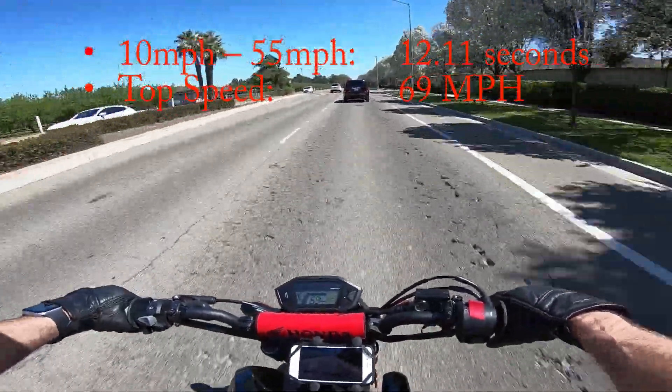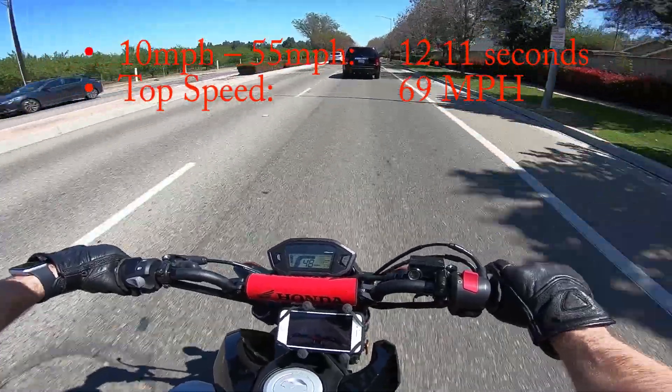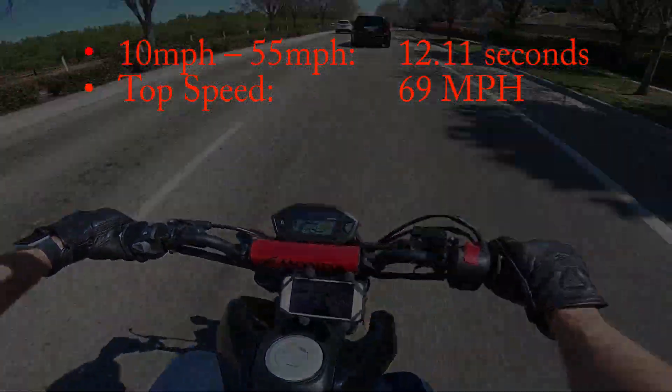The second speed run produced the same 10-to-55 mph time, and interestingly, maxed at 69 miles per hour again.